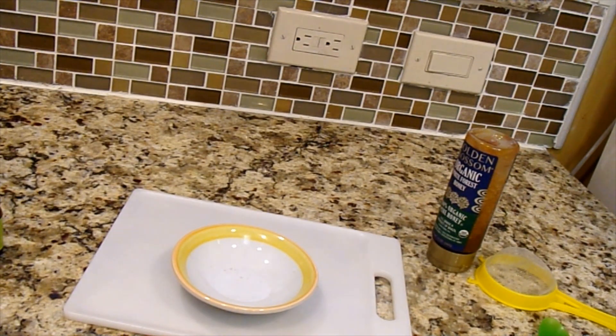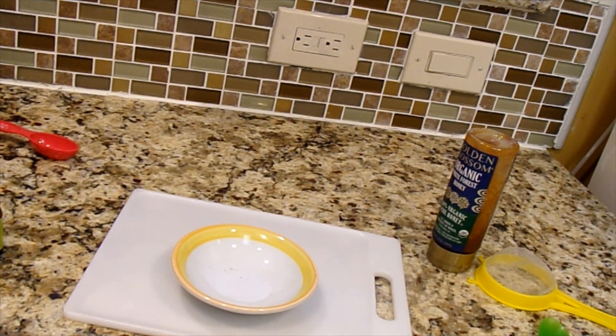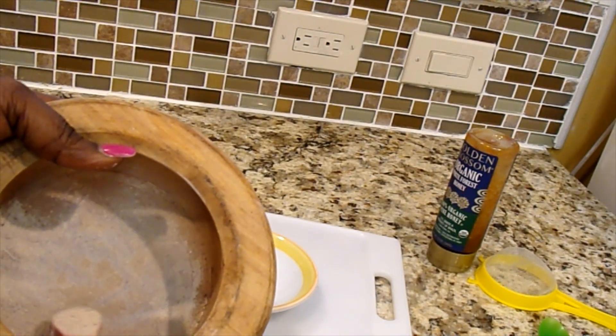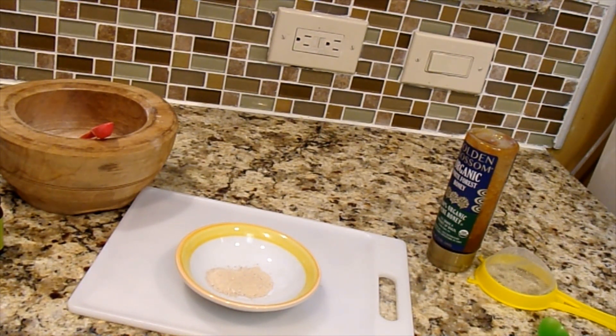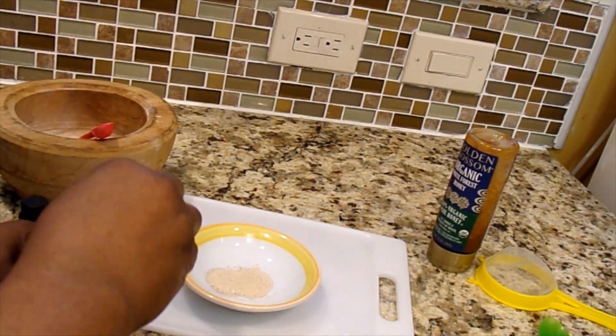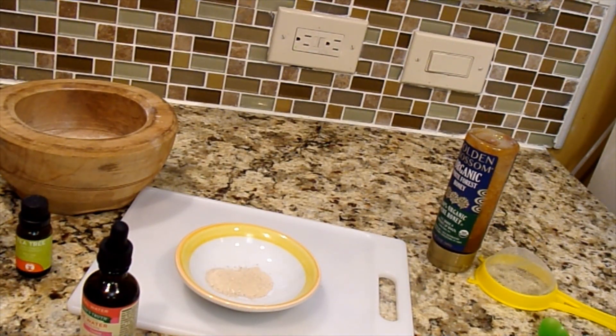I'm going to use my dry measuring spoon. I'm only going to make enough for one use, so I'll use a teaspoon instead of a tablespoon. This measuring spoon is half a teaspoon, so I'll do two of this size — that gives me one teaspoon of kaolin powder measured into my bowl.